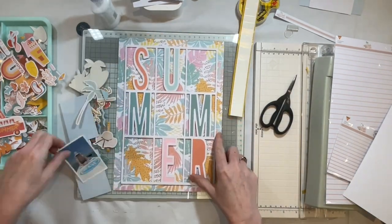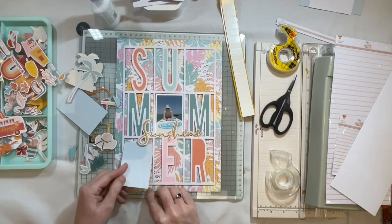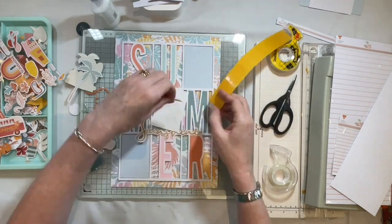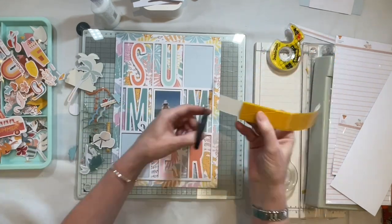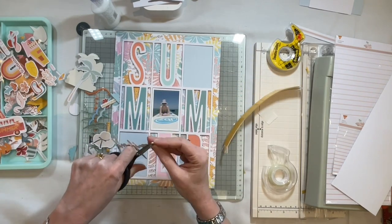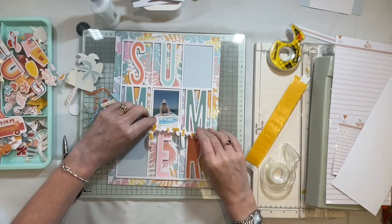I'm sticking the cut file down to the backing with foam pads to lift it up — that was done off camera. I'm adding my photo now, and while I was talking you may have seen me add the word 'sunshine' to some white cardstock. I fussy cut it because I wanted to lift it above the photograph, and because it's a sticky puffy sticker it would have been difficult otherwise. Adding it to white cardstock and hand cutting it makes it pop and match the cut file, and means I can raise it with foam pads.